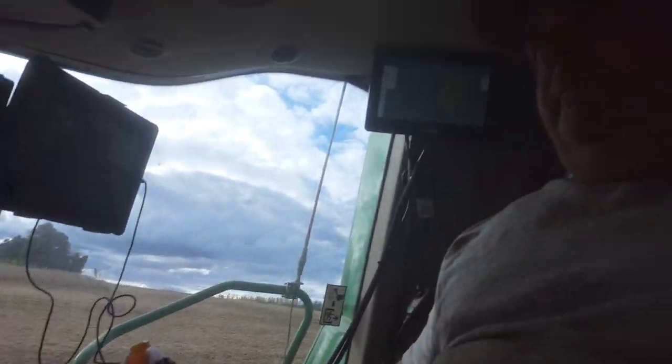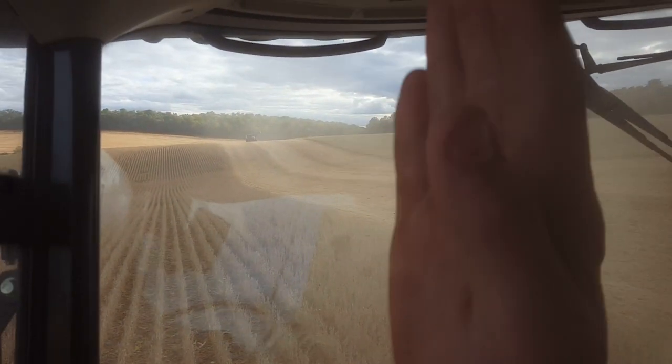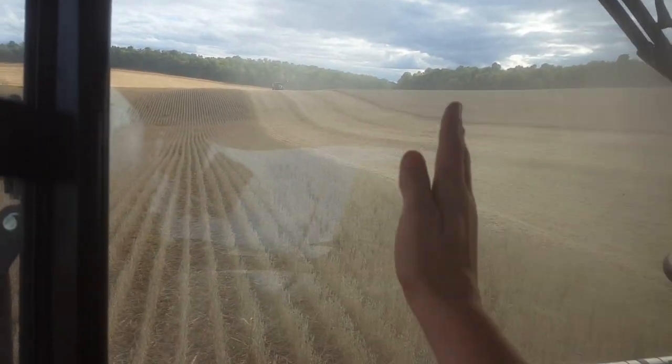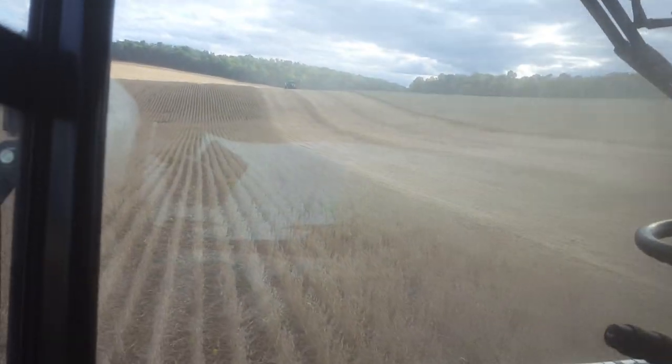We have the auto steer set up back in that left corner. It has all the lines we can set up — vertical, horizontal, or at an angle. It basically just cuts through the beans. With beans you don't have to harvest a certain way for it to cut; it all just gets cut. With corn you have to follow the rows. We do have auto steer for corn too.